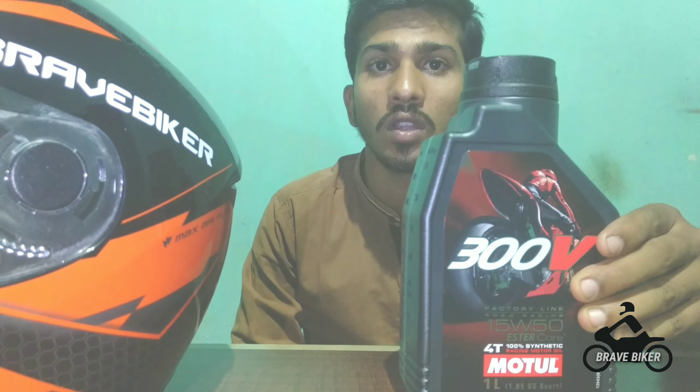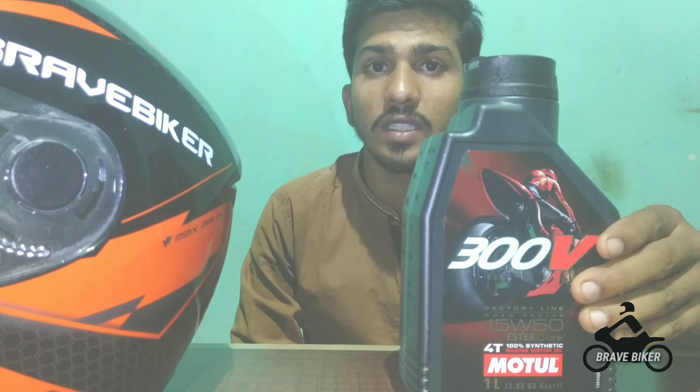The oil which I am going to show you now is Motul 300V synthetic oil, which can be used for more than 150cc bikes. Let's go out and change the oil step by step.